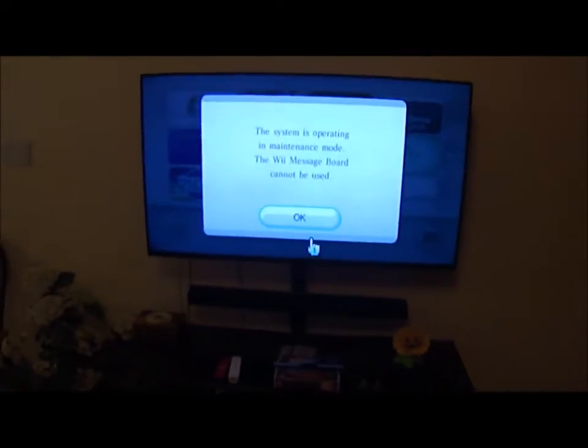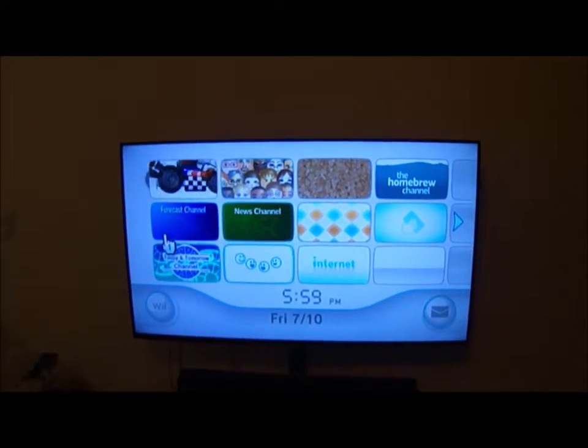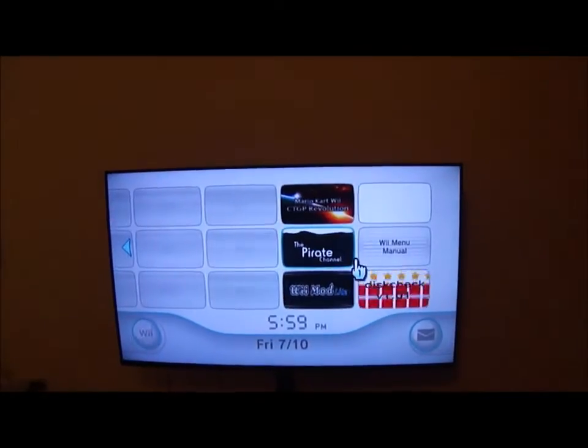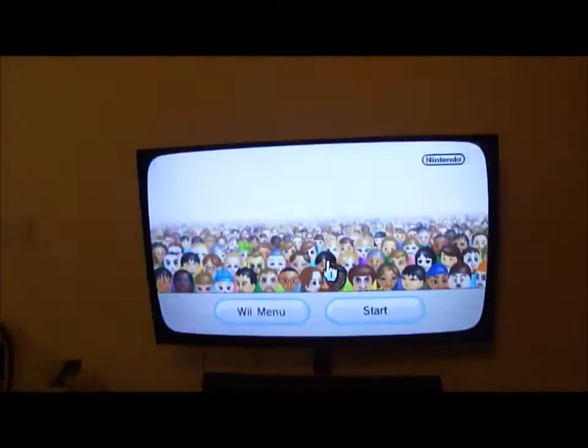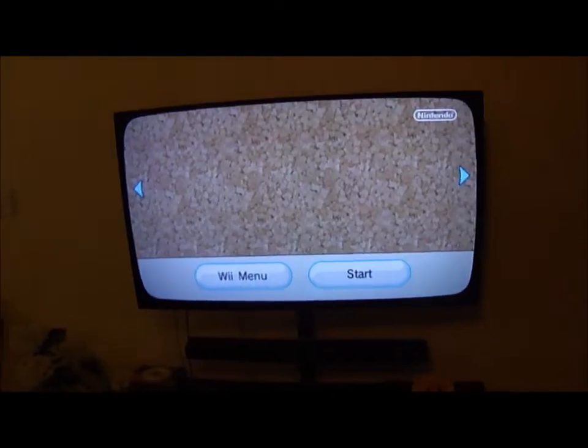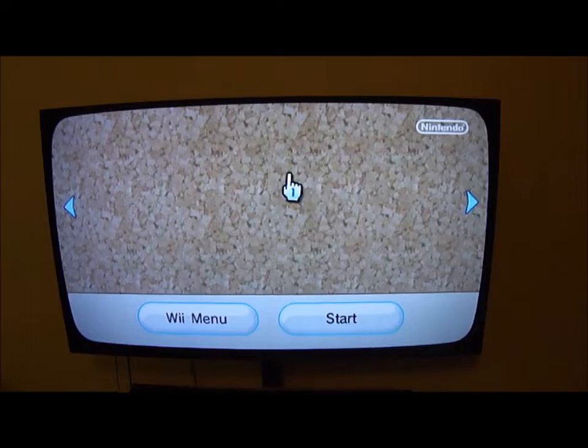And yeah, it says the Wii message board is not usable. And some of the channels will be unusable. Some of them will look strange — like the photo channel has no photo on it.